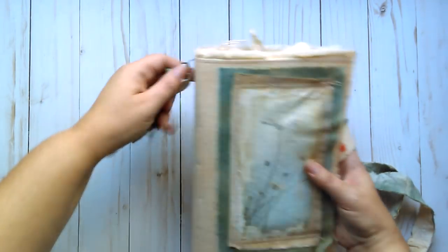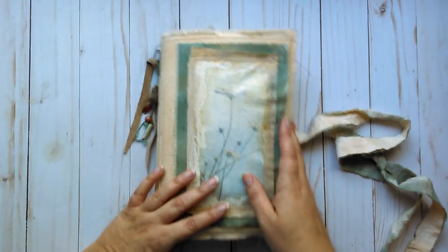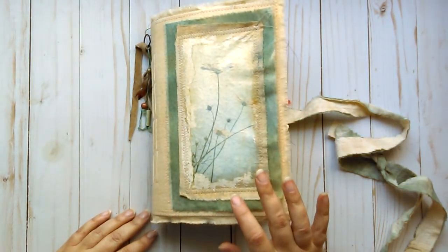So that is this journal. It will, of course, be available in my Etsy by the time you see this. Thanks for watching, guys. Bye.